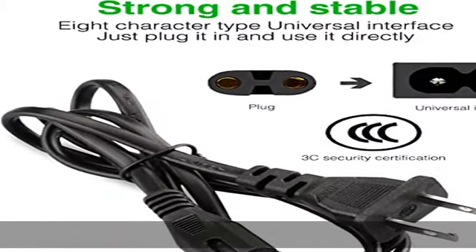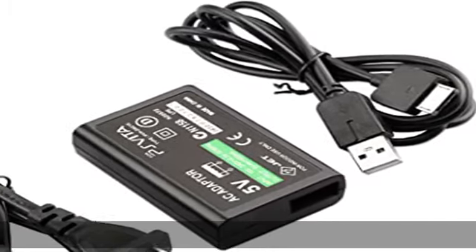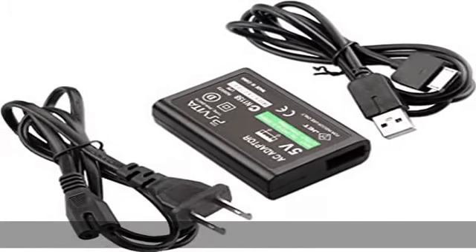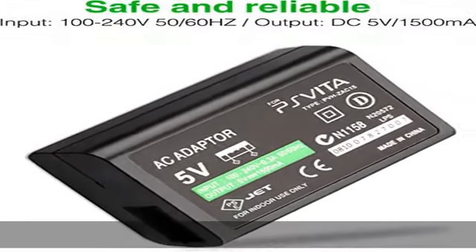Not compatible with PS Vita 2000 or Slim. Do not attempt to use it with any other device. Safe and durable — made of high quality wire core, durable and sturdy, which reduces resistance effectively.